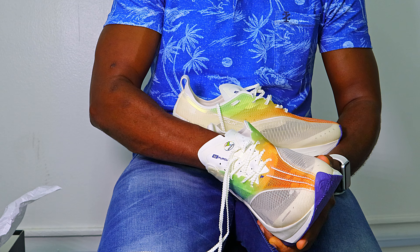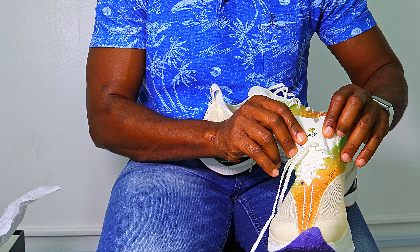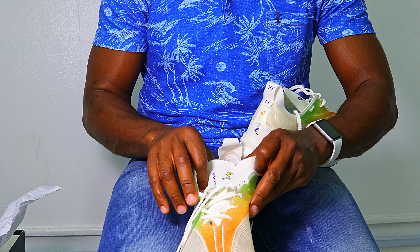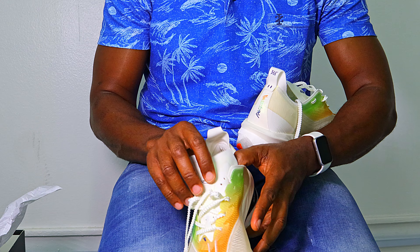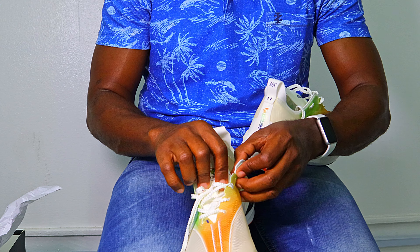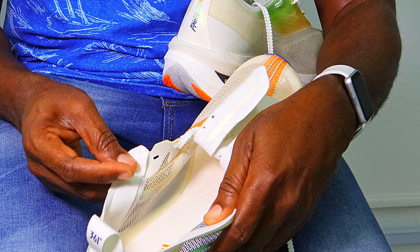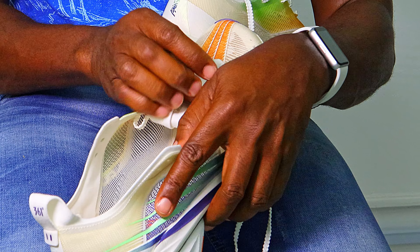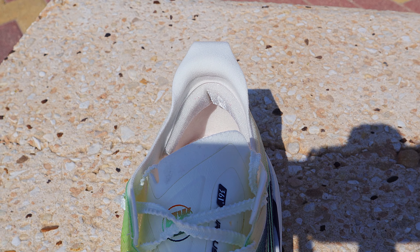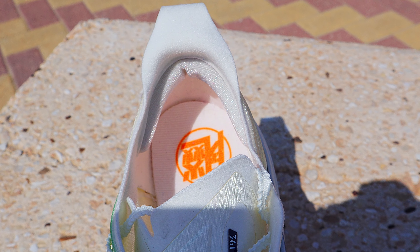The upper feels very light, not super smooth on the inside — kind of like the upper in the Adios Pro 3 and Sen9. You'll wear this with socks and it'll be fine. The tongue is fantastic, very soft, not gusseted but has a lace loop to keep it from sliding. The thickness gives nice comfort under the laces. Like most racing shoes, there's minimal padding around the ankle, just enough softness to keep it comfortable.